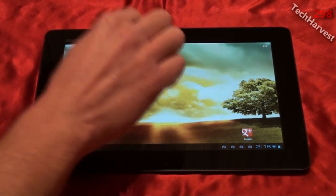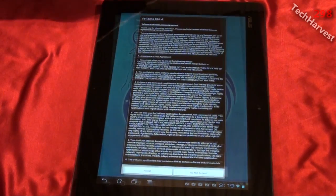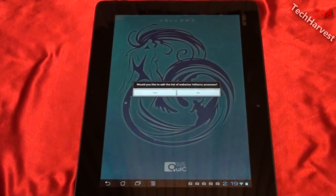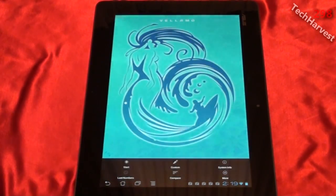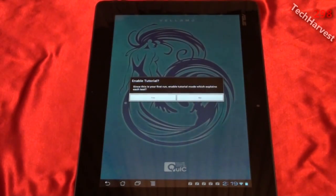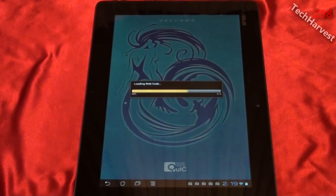We're going to do Vellamo. This one is actually a portrait app. I get a big EULA here, so I'm just going to accept this. It says, would you like to edit the list of websites Vellamo accesses? No, I don't really care. And I'm just going to start the benchmarks here. Enable tutorial — I'm not going to do that, and it's just going to run through.